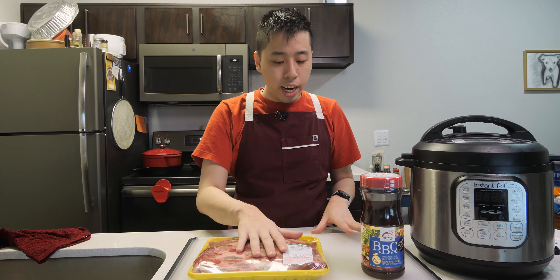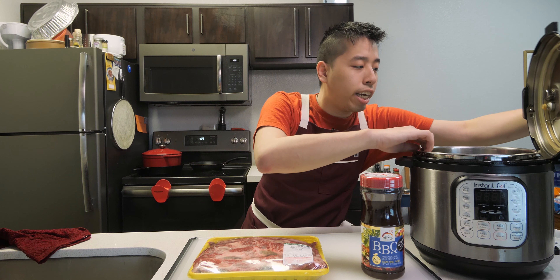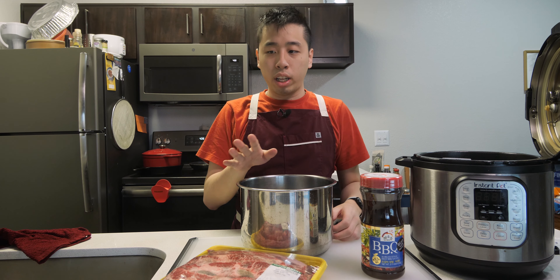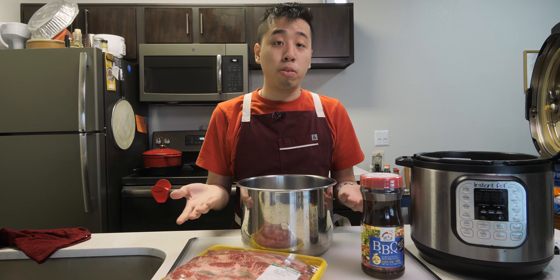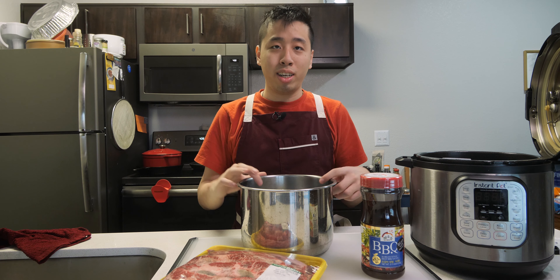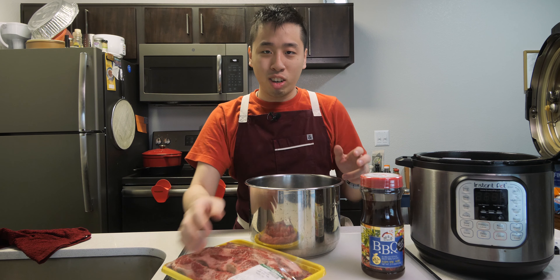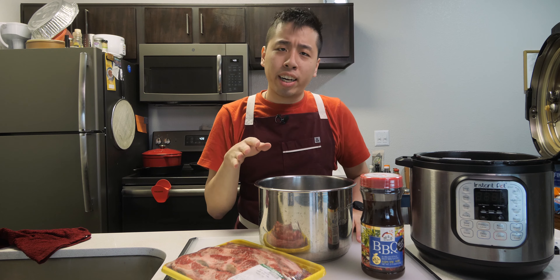So now I'm going to go ahead and marinate it. For the sake of simplicity, I'll be using the inner pot of the Instant Pot to marinate — that way I get to clean one less thing, and I'm going to be cooking all this meat in the Instant Pot container anyway, so there's a convenience factor. I'm going to wash my hands first and then we'll start marinating.